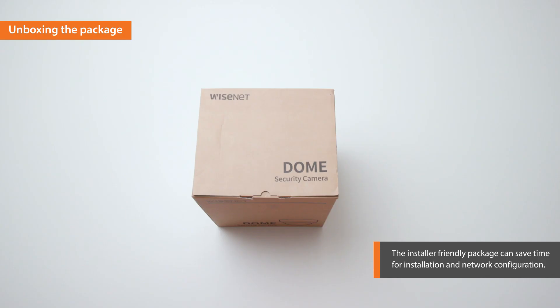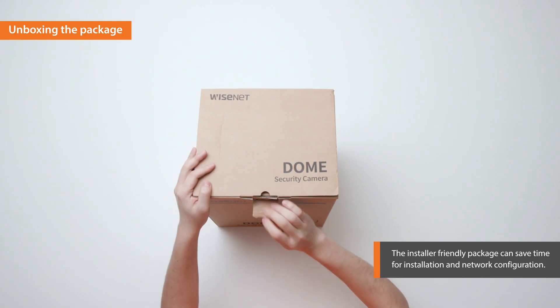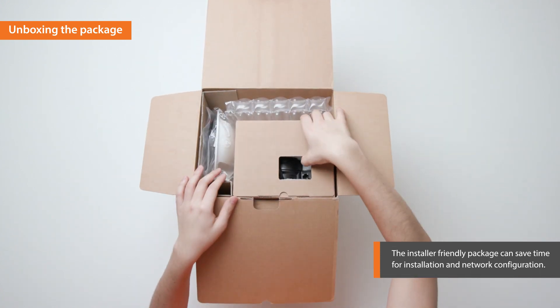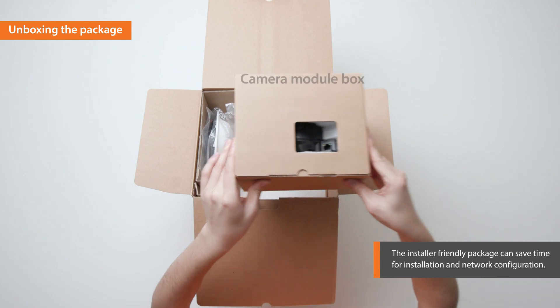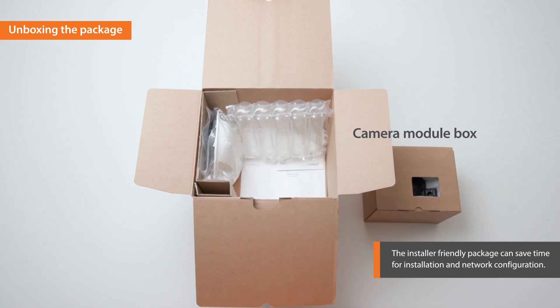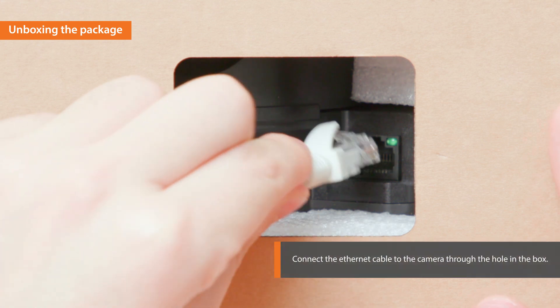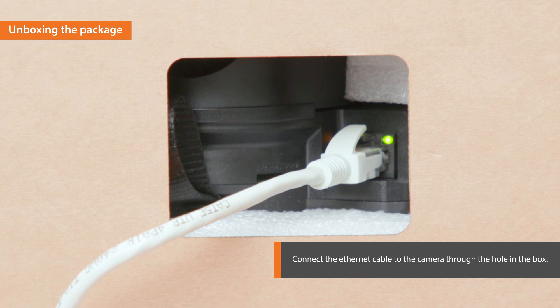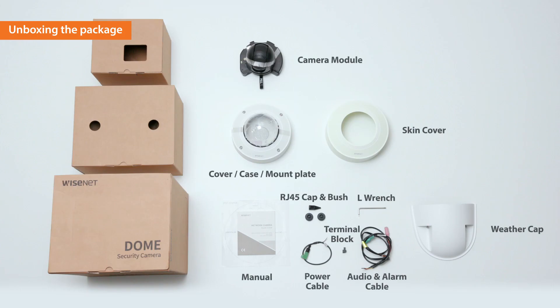First, unbox the installer-friendly package of the X-Plus. When you open the package, you will see a camera module separately packed in a box. By connecting an Ethernet cable to the camera through the hole in the camera module box, you can configure the network settings easily, saving installation time without having to separate the camera case from the module.